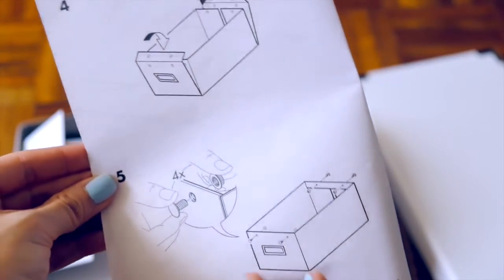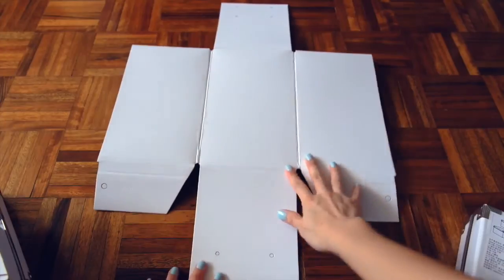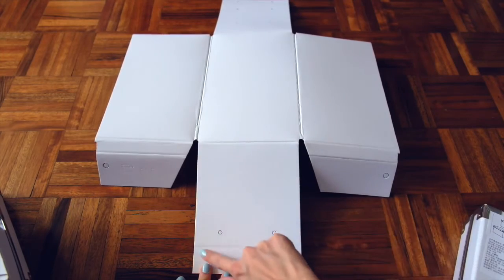Here are the assembly instructions and when you're done it will look something like this. But we're gonna customize it. I laid it out flat and then I measured this front panel — this is where I'm going to be sticking my image that I want to display.